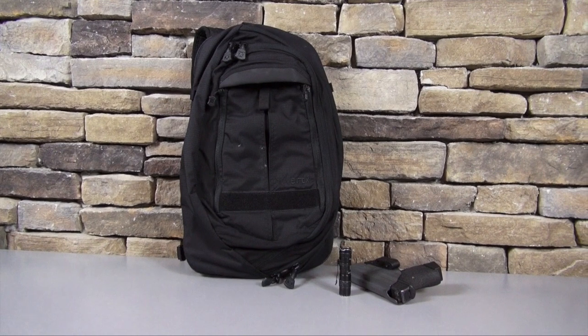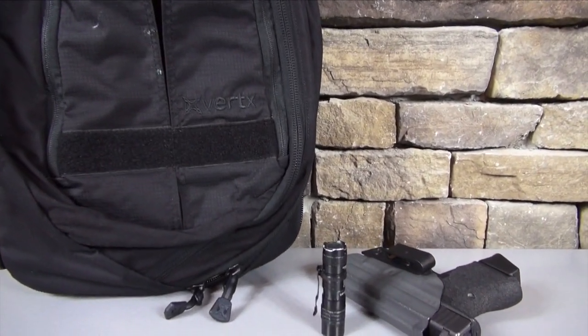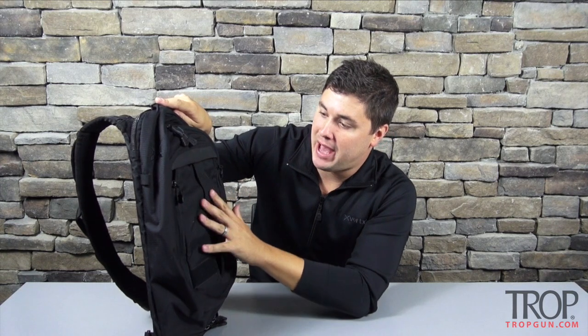All right, the outside of the bag is made from 220-310 Cordura and it gives you kind of a checkered pattern if you look closely at the bag. It's a great weave, very durable, very stain resistant. I like the pattern on it — it's very cool.